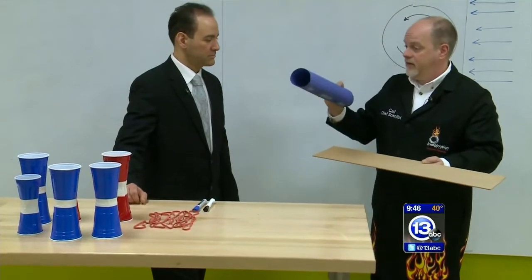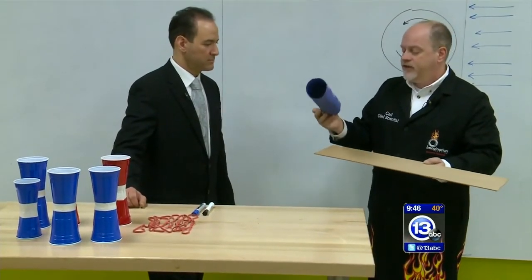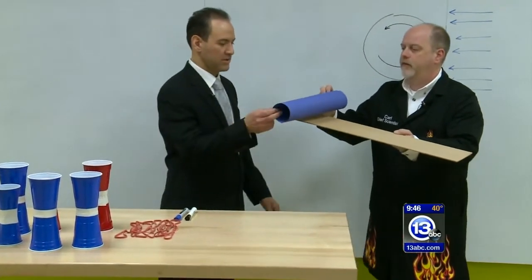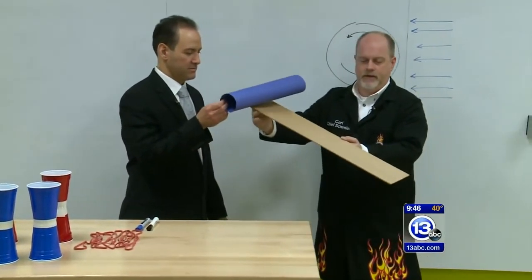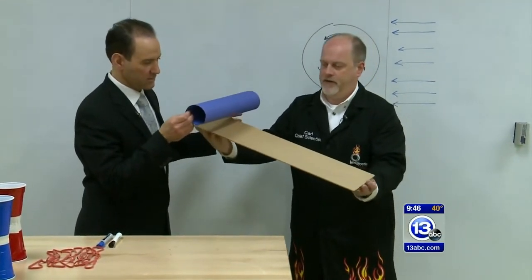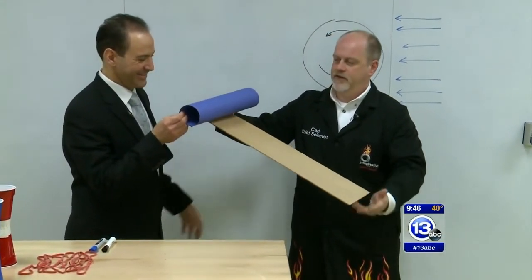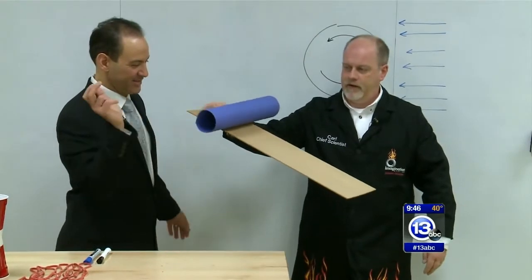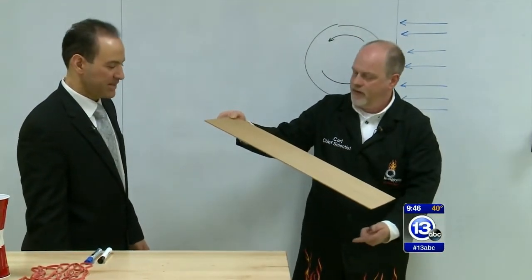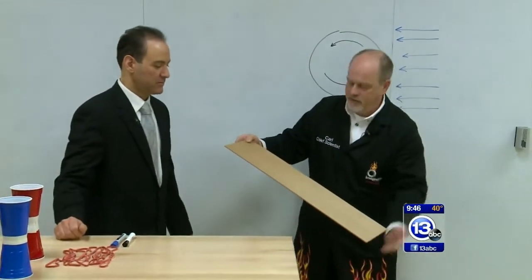If we take something really light like this cylinder of paper, it's so light that the Magnus effect will actually be appreciable. Just let that roll down the ramp. Did you notice that it rolled backwards? It came back. It didn't launch — it came back towards our toes. It almost fell straight down.